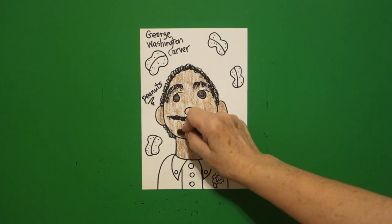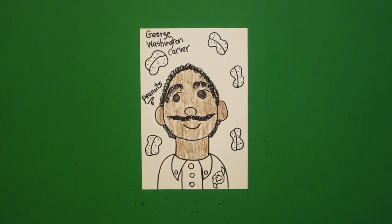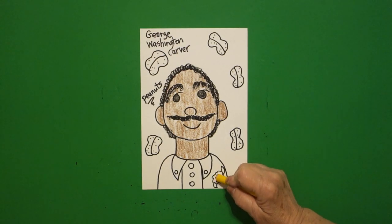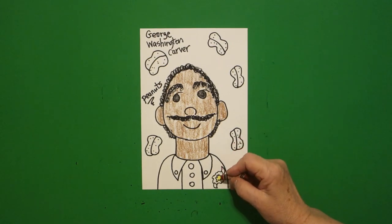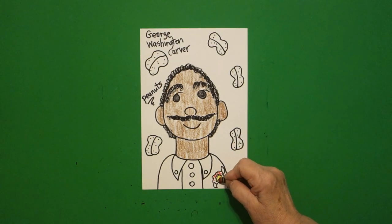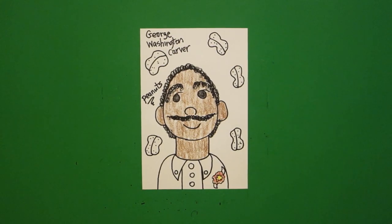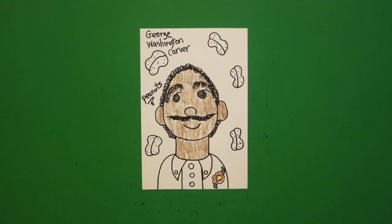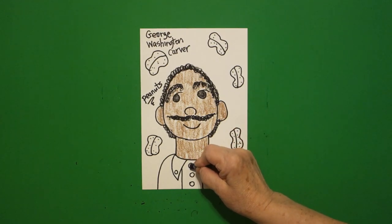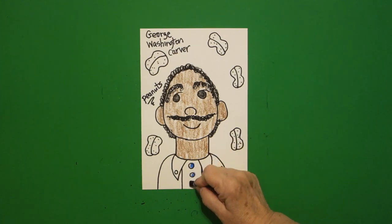This is his lab coat. We're going to keep it all white, but we're going to color in our flower, which is yellow center, red petals, and green.